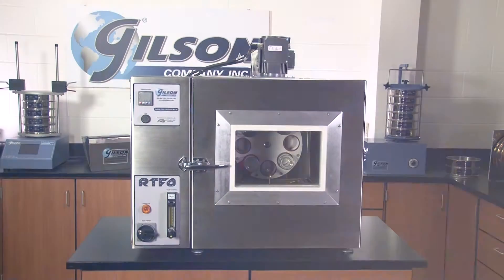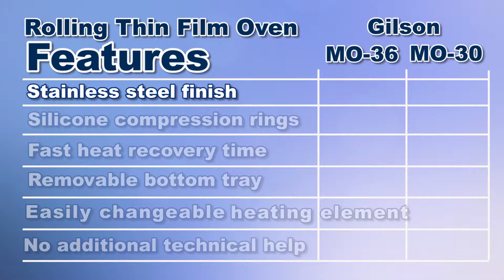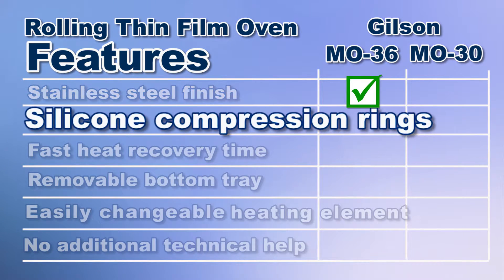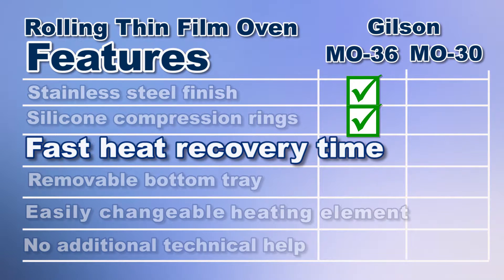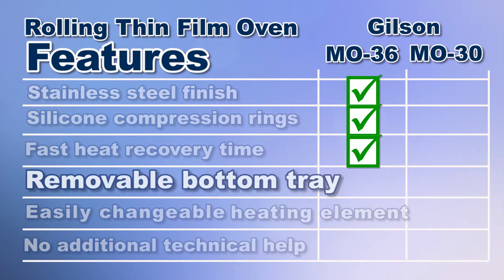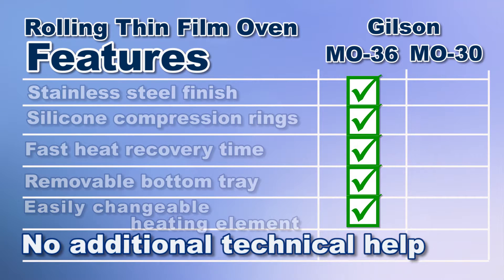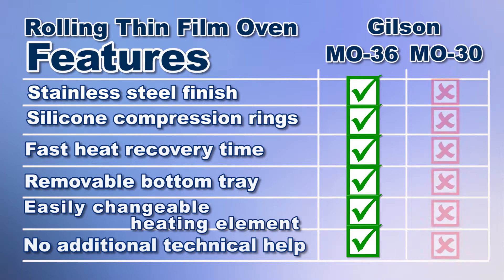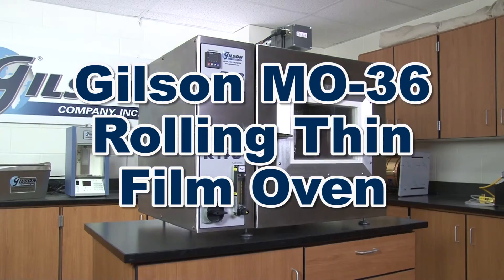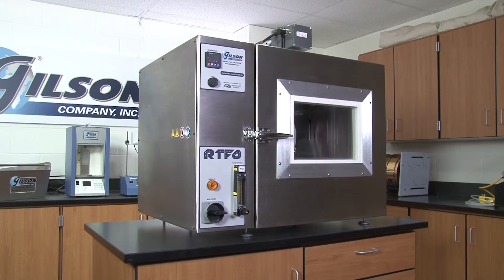So let's review. The Gilson M036 rolling thin film oven has a durable stainless steel cabinet, silicone compression rings to secure RTFO bottles, fast full heat recovery, a removable bottom tray, an easily changeable heating element, and doesn't require any additional technical help to set up. The Gilson M030 doesn't match up, making the Gilson M036 rolling thin film oven the right choice for your material testing lab.